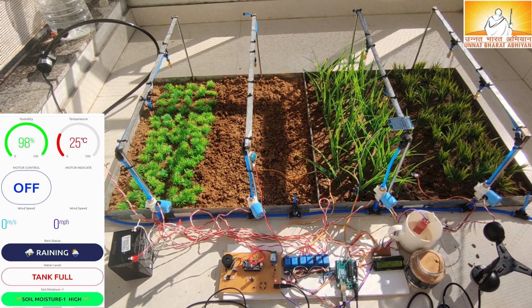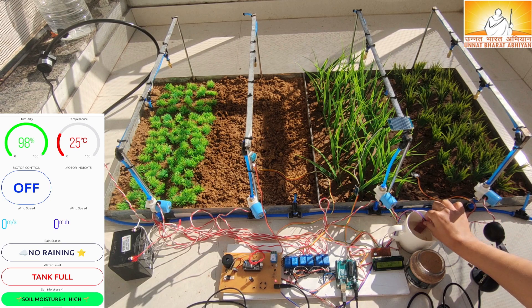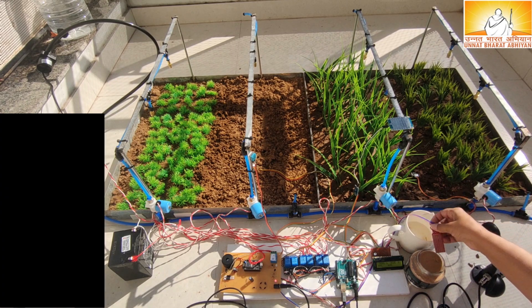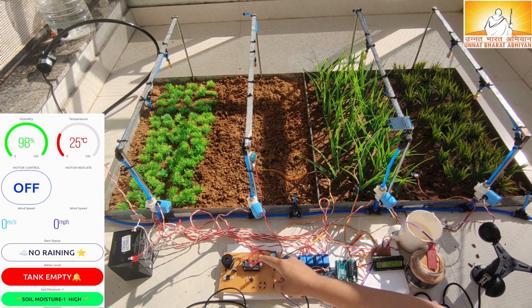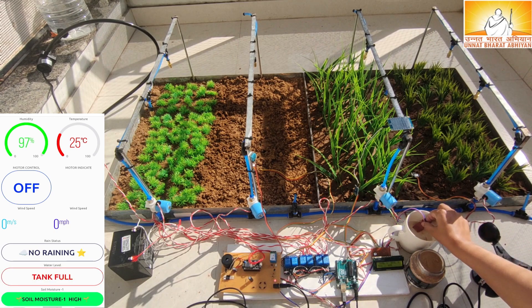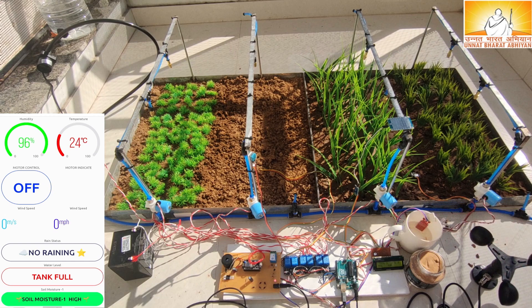A water level sensor is used to measure the tank and dam water status. If the water tank is empty, the buzzer will start beeping and the application is updated with the empty water tank status. Once the water tank starts filling with water, the buzzer will stop beeping and the application is updated with full water tank status.